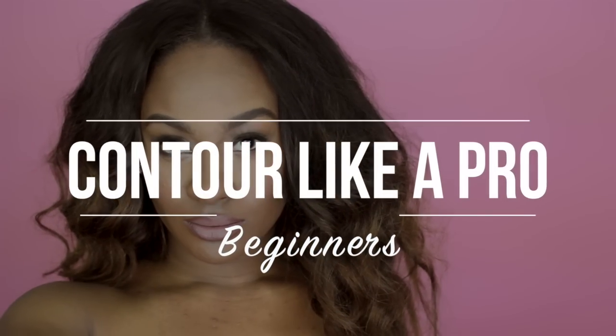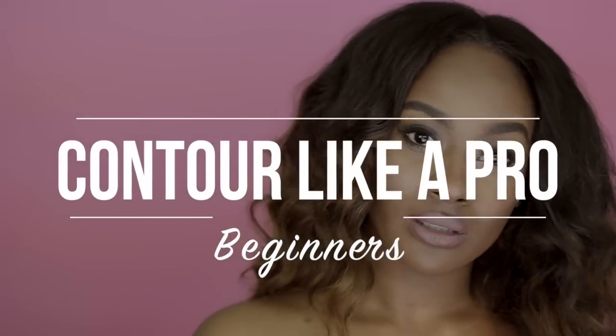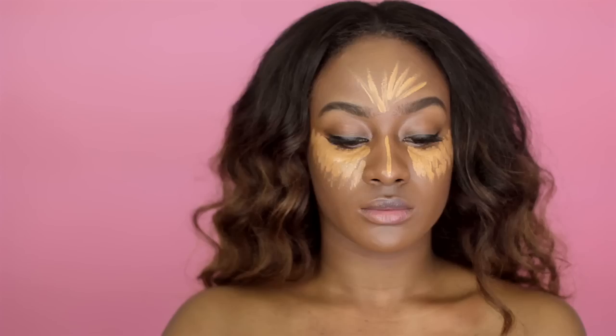Bienvenidos Muses! I'm Monica Stylemuse and it's officially 2016. I hope you all had a wonderful holiday. This video is going to be focused on how to contour like a pro. I want to share with you some of my personal tips and tricks on how to define your face and not make it look too dramatic for an everyday basis. Let's get into it.